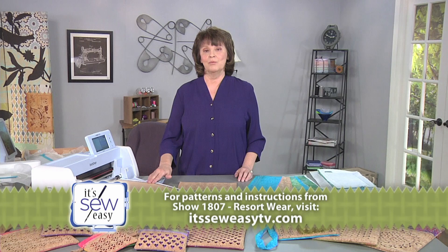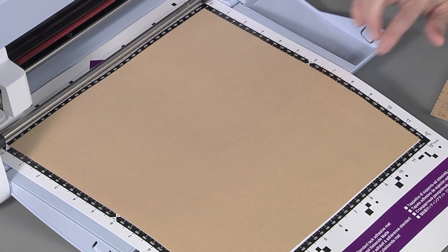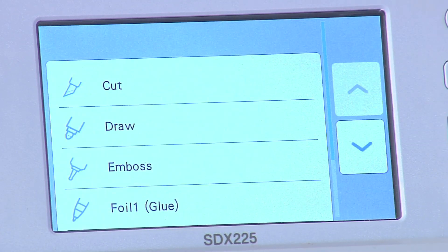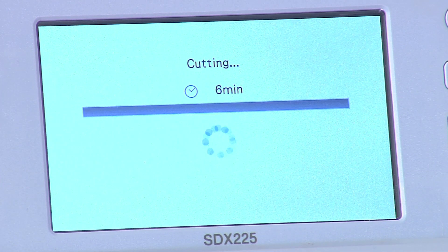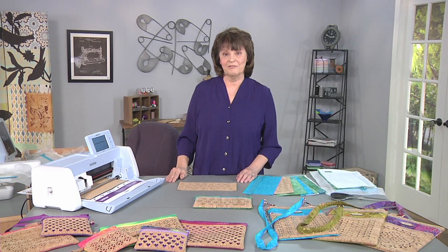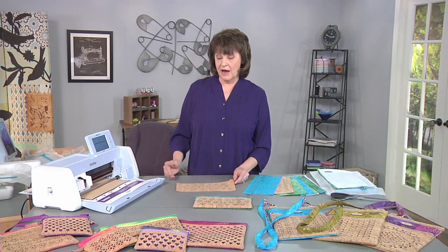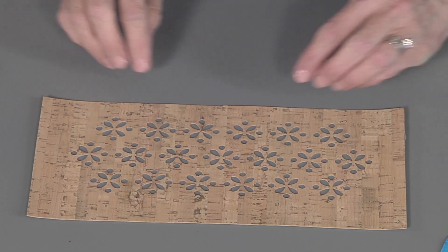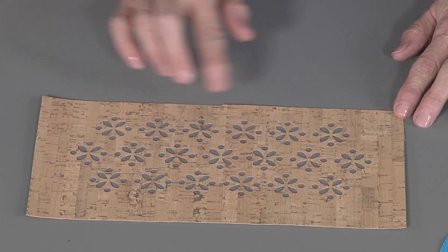I've taken a piece of cork fabric and laid it right side down on top of the sticky mat. I found that if it's right side down it cuts better — it cuts through the fibrous backing first. I've got my file loaded onto the machine and I'm going to start the machine and hit cut. First it's going to detect the depth of the material and then it will start to cut the file. The file is telling the machine exactly how large to cut the rectangle, what pattern to cut out, and it's cutting out this little notch on the edge. This is a centering mark that's going to help us line the panel up on the front of the bag.